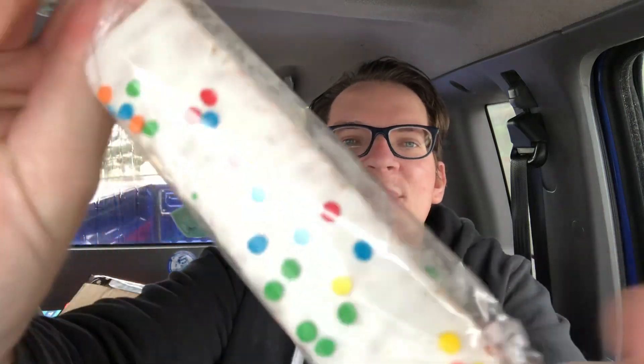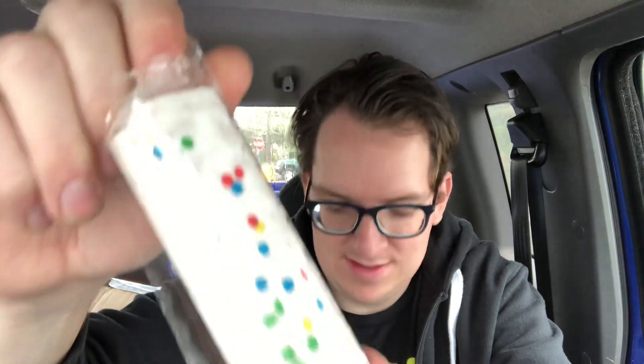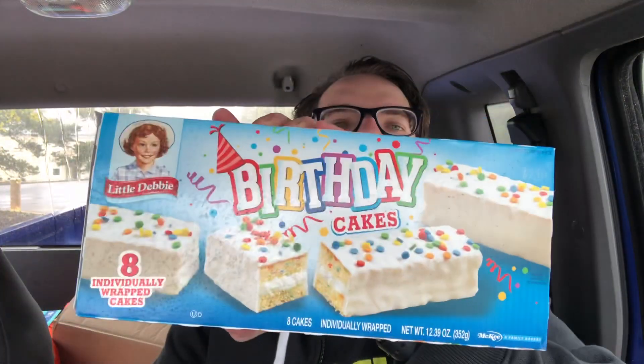I'm just gonna crack these open and see how they taste right now. Here it is — that's what it looks like, Little Debbie birthday cake rolls. Let me get a smell... smells cakey. Alright, let's see.